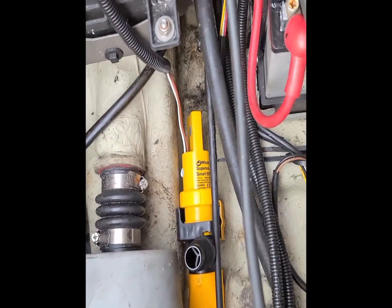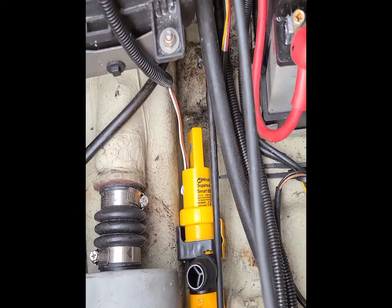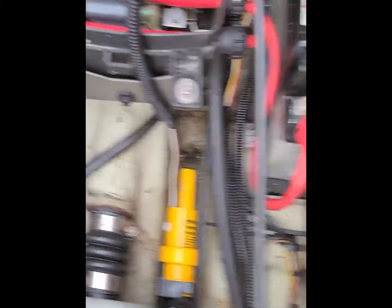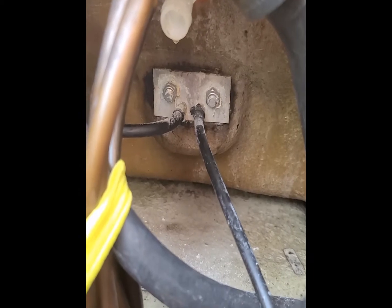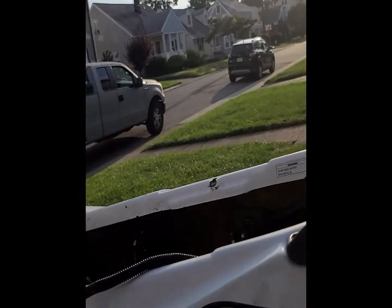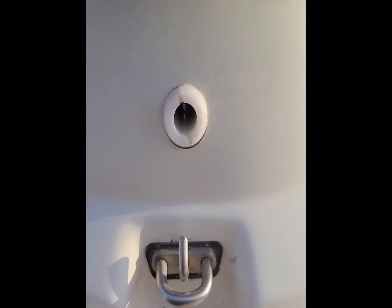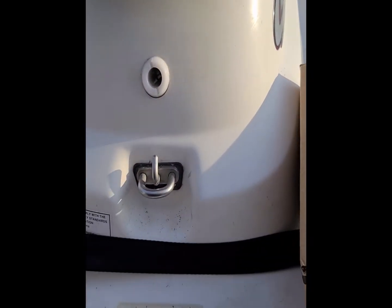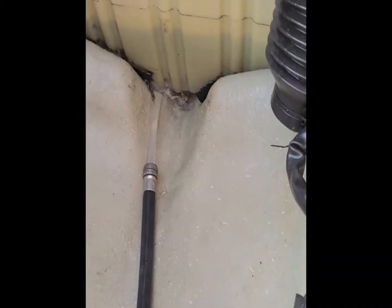I'm gonna wire it to the battery right here so it's not a long run. I went ahead and drilled the output side, which is right at the back of the ski — I didn't film it and I apologize. But it's right there. Before I mount this permanently, I'm doing a test run.